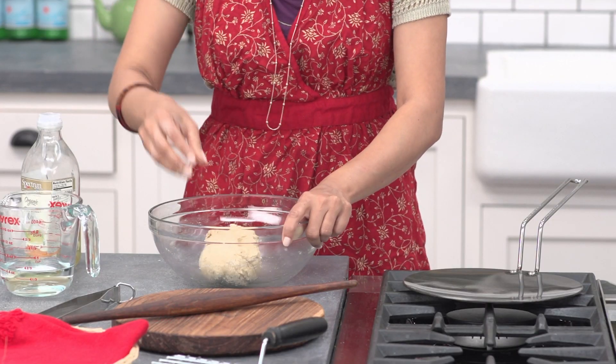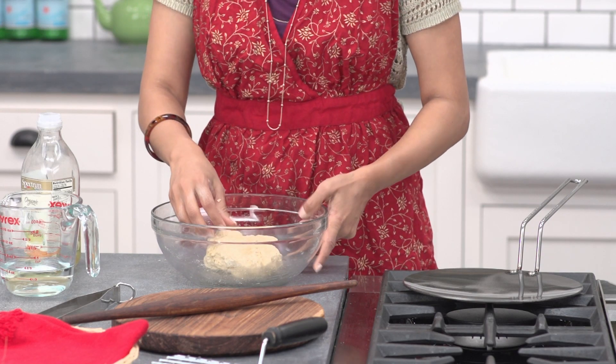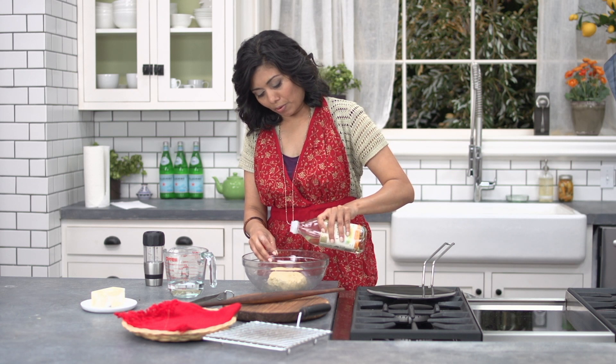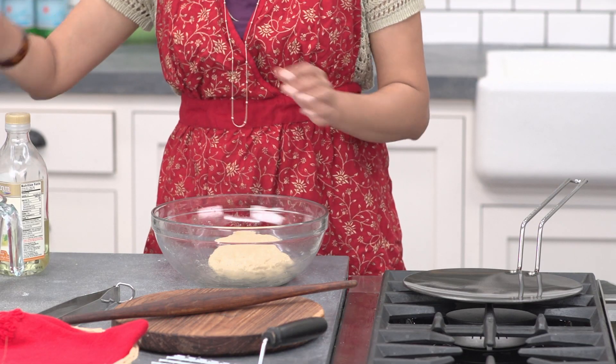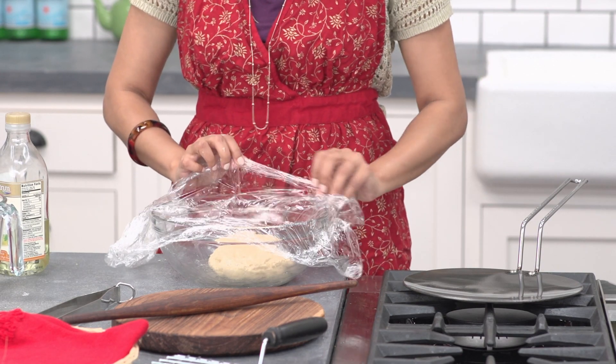This is the perfect dough — soft. Now I'm going to smooth out this dough with just a little bit of oil. I'm going to cover this with a plastic wrap and let it rest for 10 minutes.